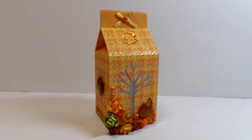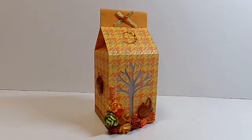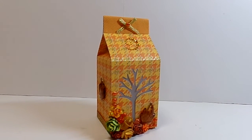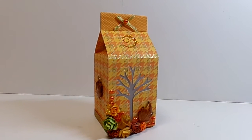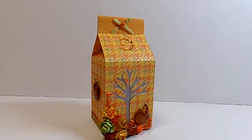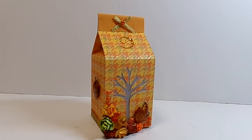Hey YouTube, it's Audrey and I'm here with a project for the Cutting Cafe. This time we were focusing on the various milk cartons that are offered at the Cutting Cafe, and the one that I chose to use is the Halloween and Fall milk carton.